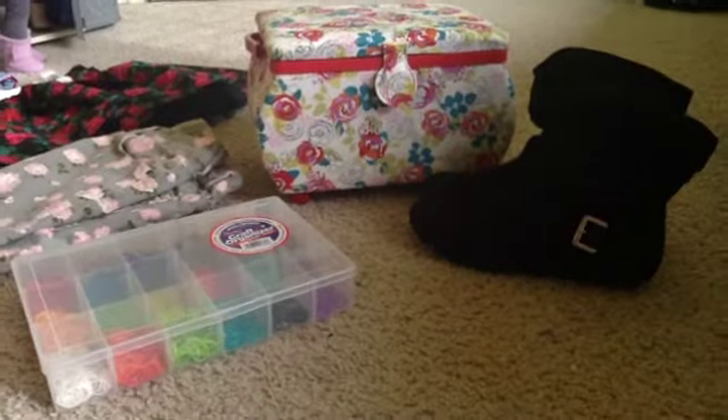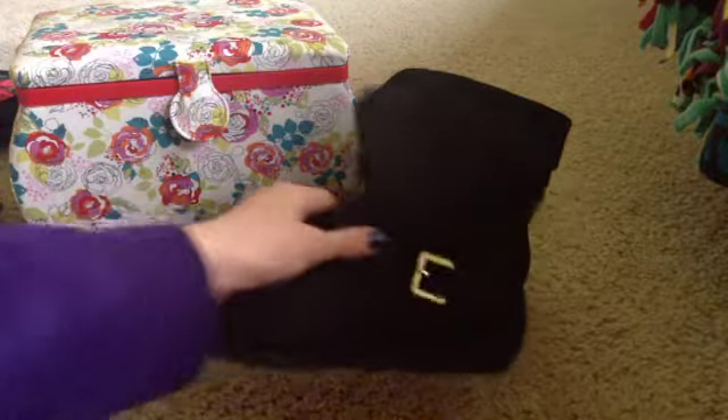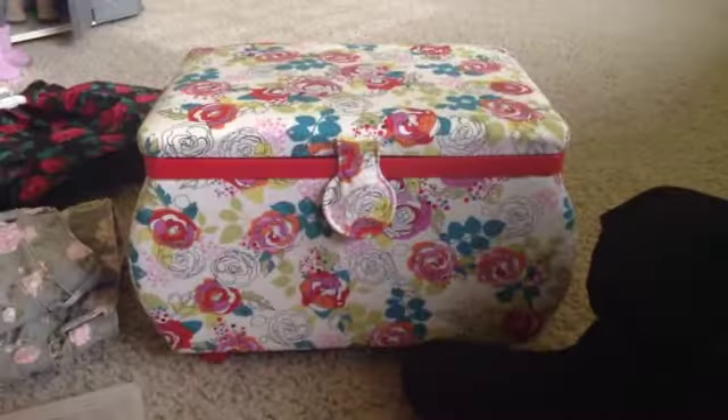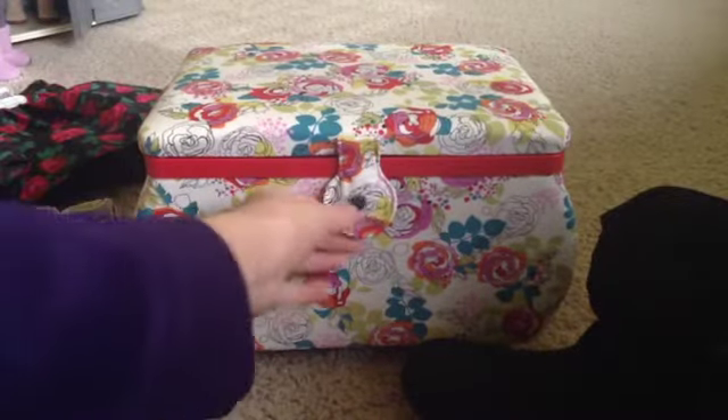Let's get started! First, I got these little boots which are just suede and they have a little buckle here — they're really, really cute.